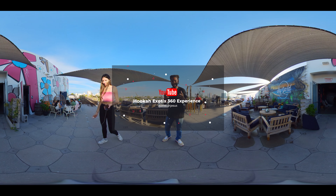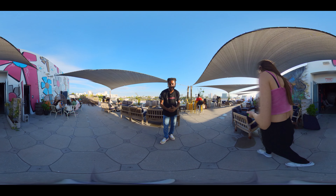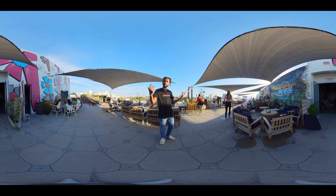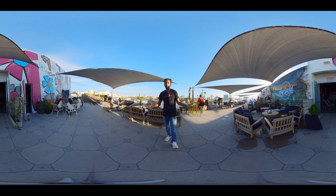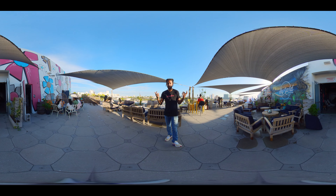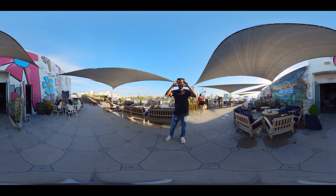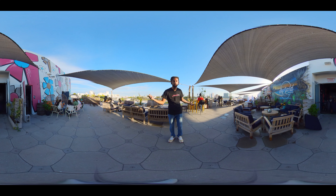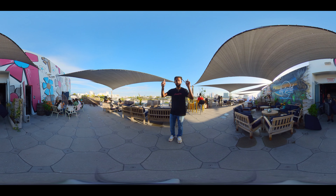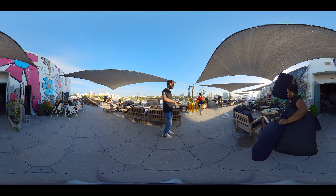Hello everyone, good evening — this is Hookah Jesus and welcome to Skyard's Rooftop. Today you're going to see a tour of Skyard's Rooftop: how the night goes on, what we do here, and how we make the magic happen. This is a 360 interactive video, so I want you guys to be watching on an Oculus or some type of VR headset. Don't forget to look around — you can turn your head and move around. Let's have fun!